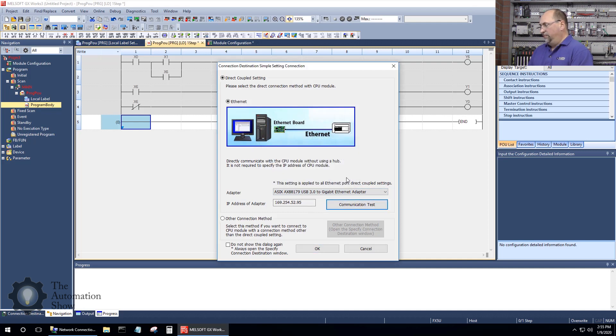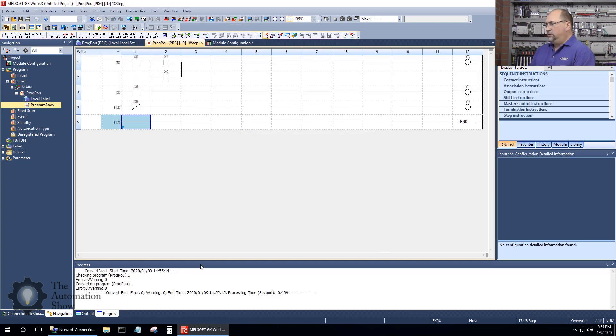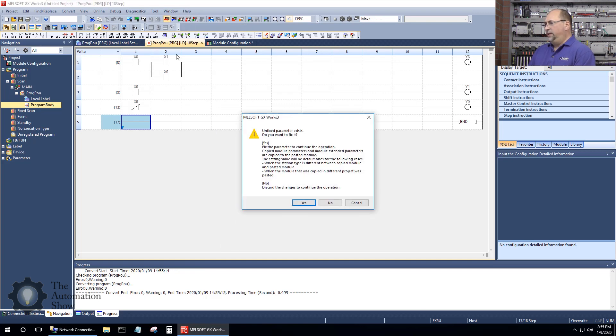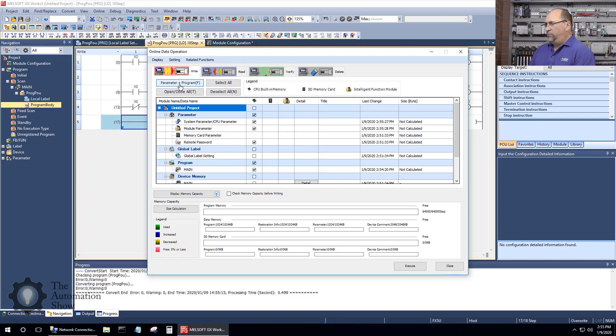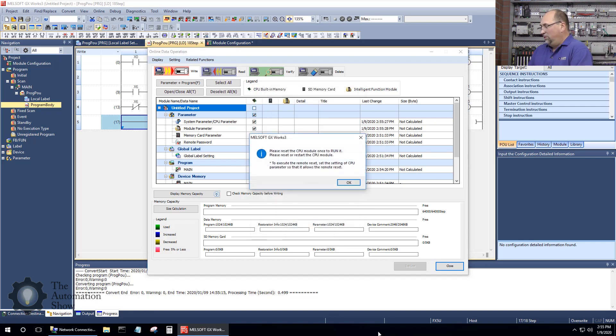We'll do a communication test — successful, I found it. I also want to build and convert the program to check for errors — no errors, no warnings, that's good. We're ready to download. I'll right-click to PLC. It says unfixed parameter exists — I'll say yes — and I'll choose all parameters and programs. If you're an expert and I'm doing this wrong, let me know, but this works well. Execute — download complete, close.